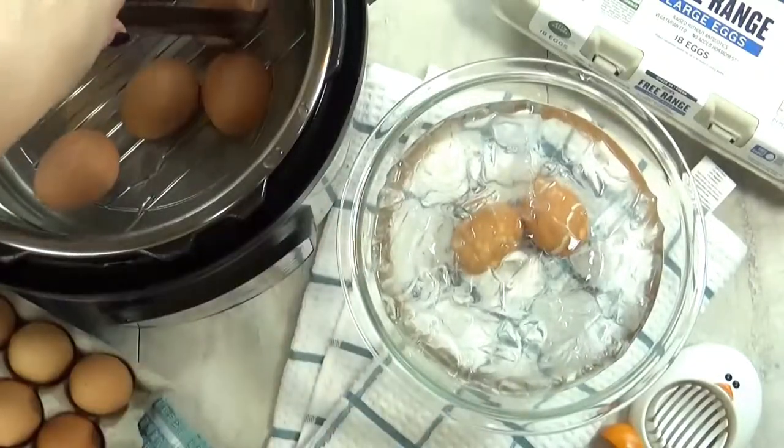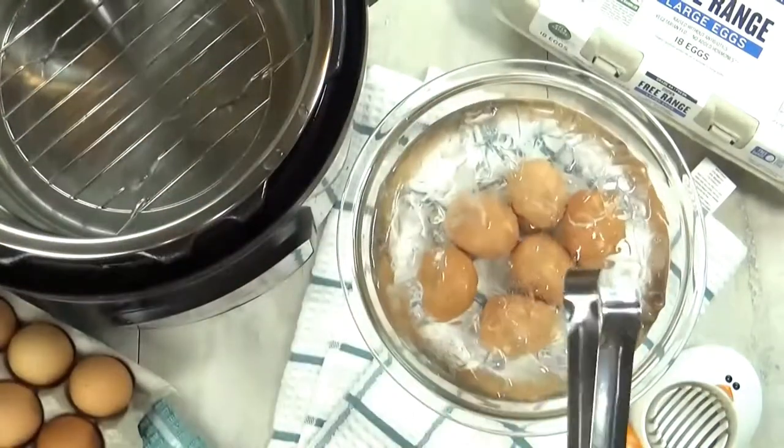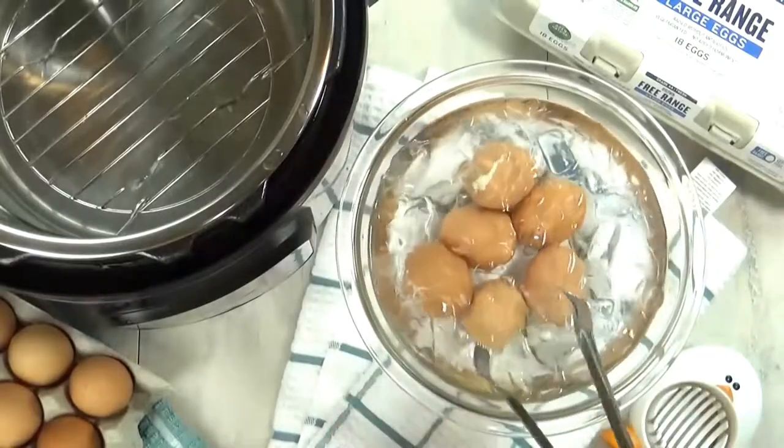Next, I'm going to put my eggs directly into an ice bath. This is going to make sure that they don't overcook, and it's going to help make them peel so easily.